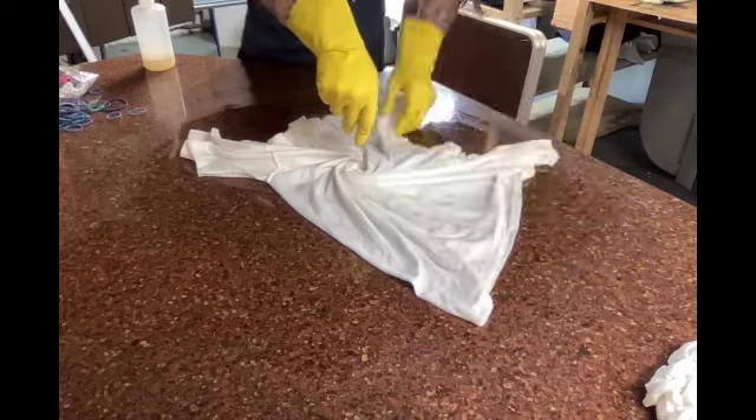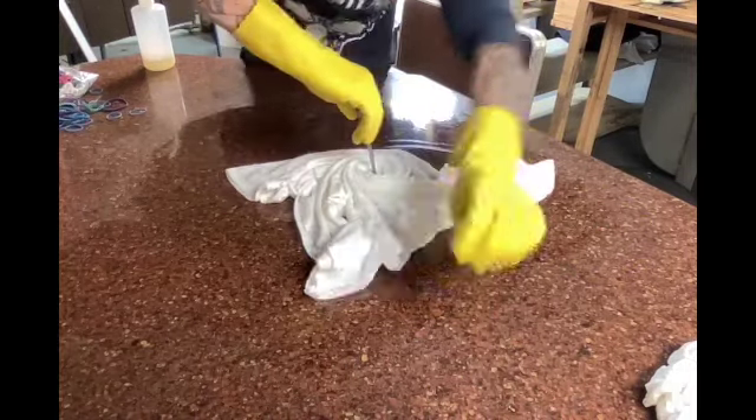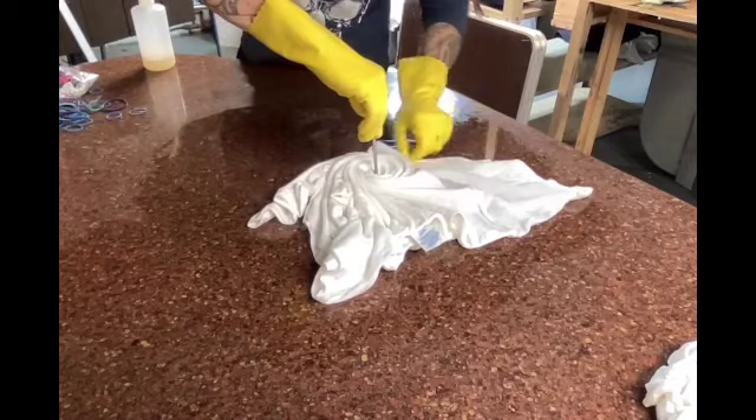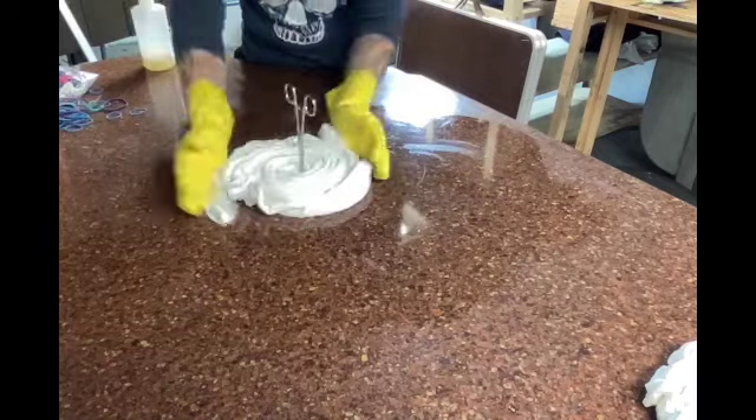Working the shirt around the hemostat versus just twisting them can prove to be a lengthy process sometimes, but I do find that the results are always a little better in the end.